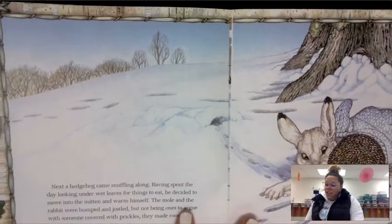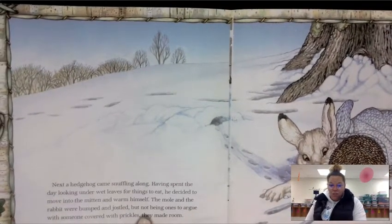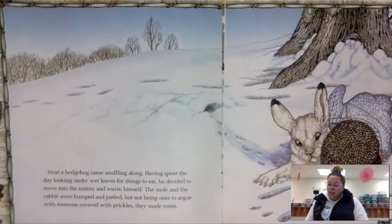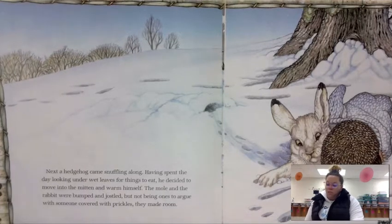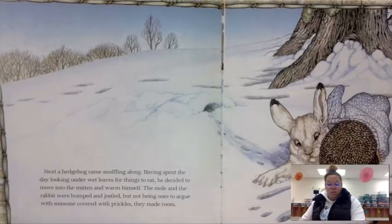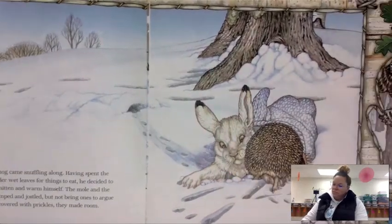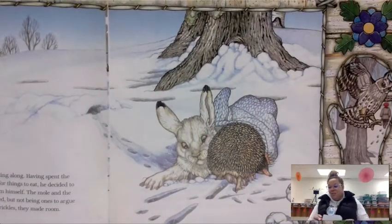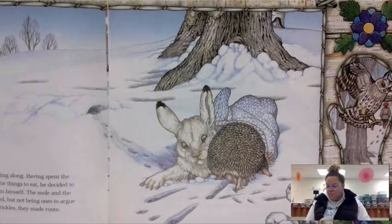Next, a hedgehog came snuffling along. Having spent the day looking under wet leaves for things to eat, he decided to move into the mitten and warm himself. The mole and the rabbit were bumped and jostled, but not being ones to argue with someone covered in prickles, they made room. So now find your hedgehog and put your hedgehog in your mitten.